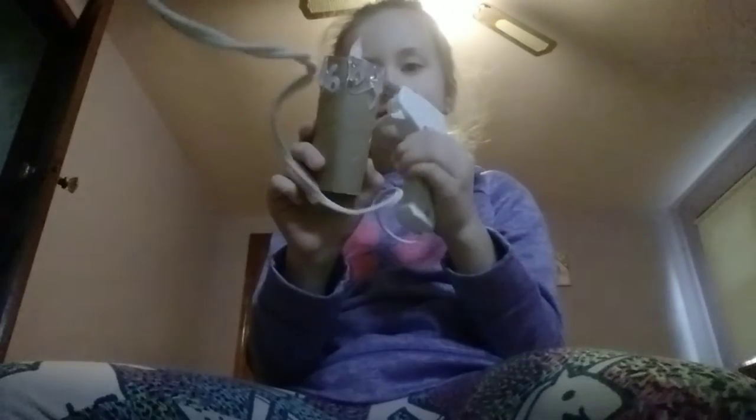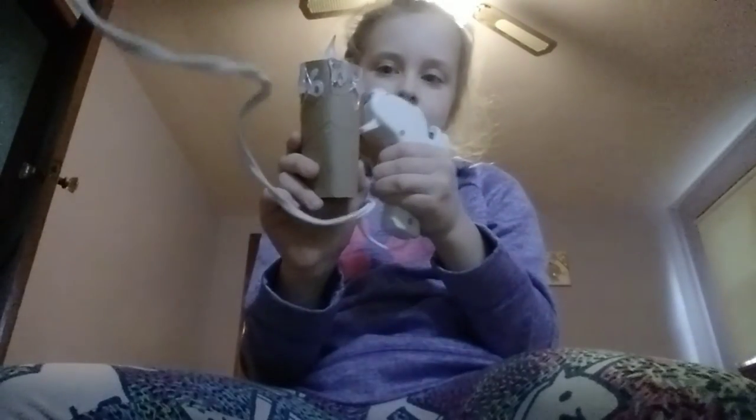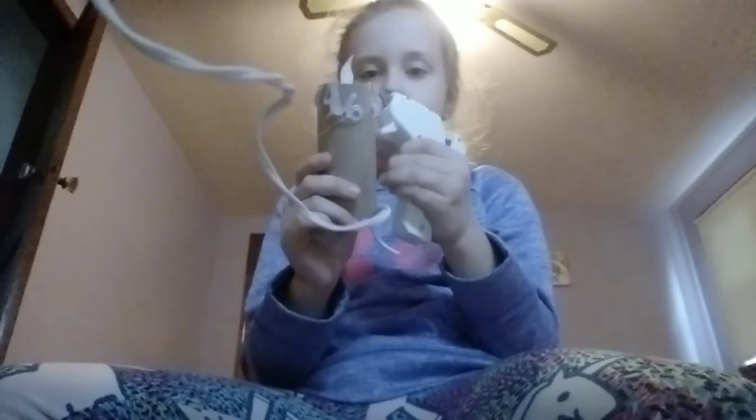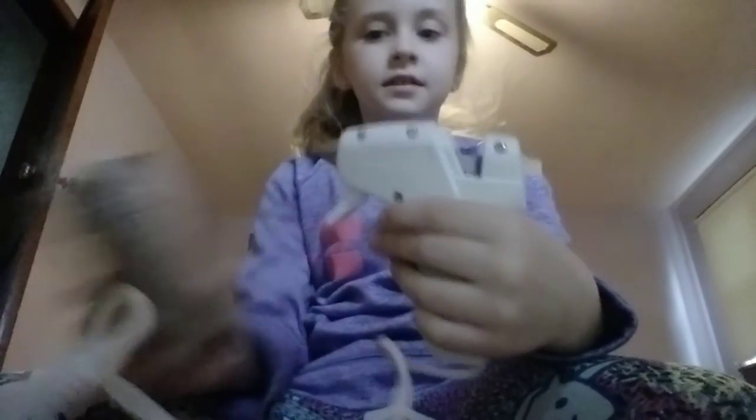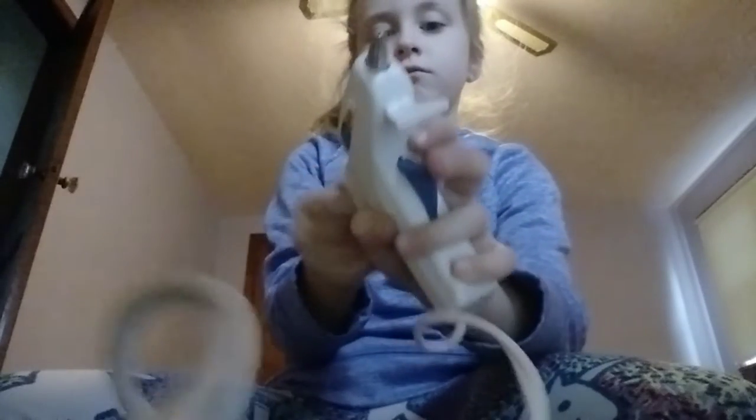I'm probably a genius. Guys, look at that thing! Then we're gonna hang this in my room. Don't worry guys, I didn't burn myself — I just touched the hot glue that was still drying.